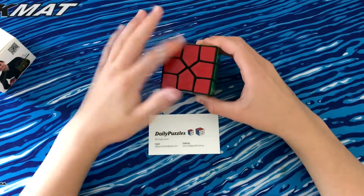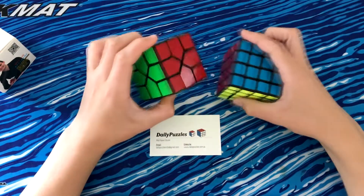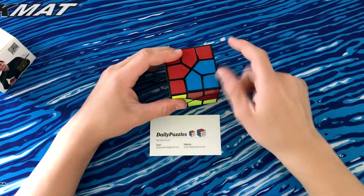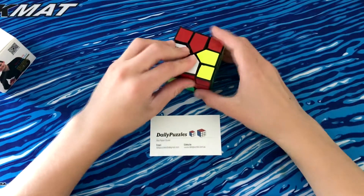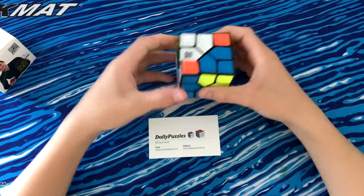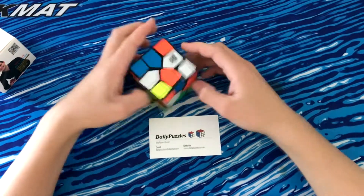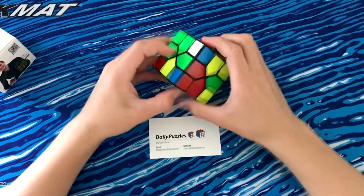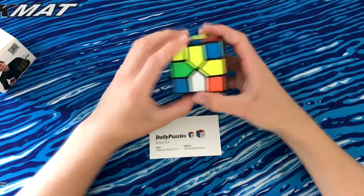So first of all, it's really greasy, but it looks like these shades are just standard Moyu shades. Now this is a corner turning puzzle and wow, this is really smooth — smoother than I expected it to be. So let's just scramble it and see if I can solve it. I probably can't, but this is a really smooth puzzle and I'm glad I picked one up.